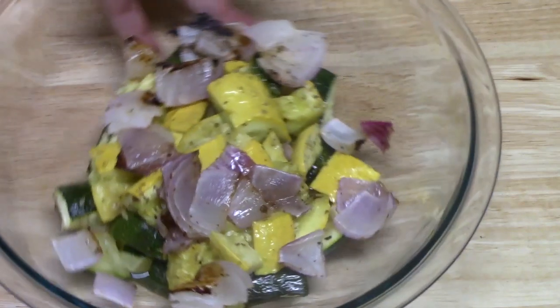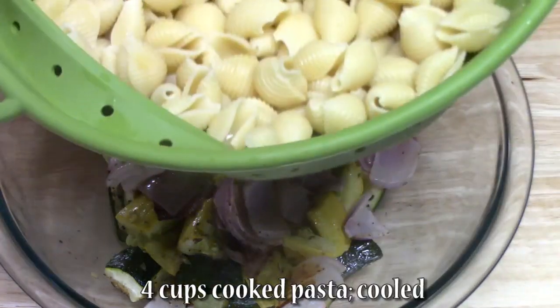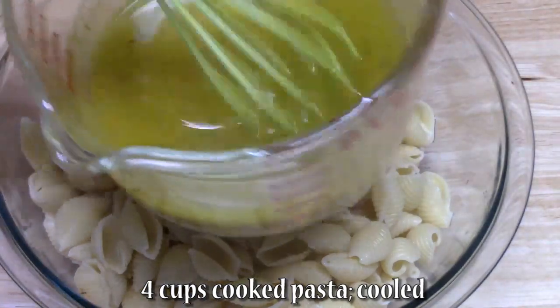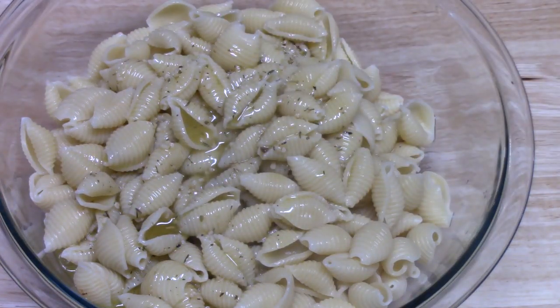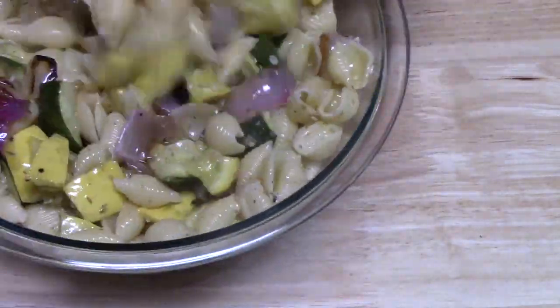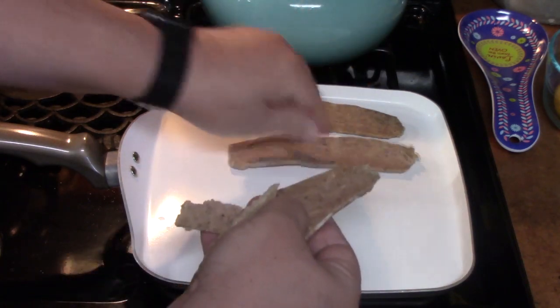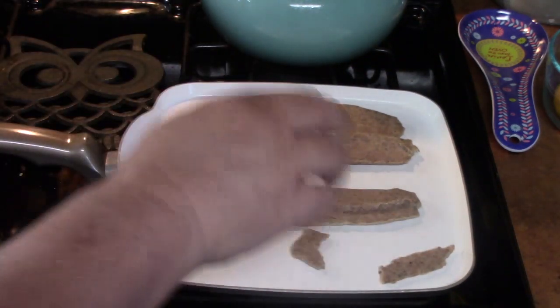I've got my roasted vegetables in the bowl — my squash, zucchini, and red onions — I just chopped them up as they came out of the oven. I'm going to go ahead and add my pasta, then add my dressing and give it a nice stir. Meanwhile, the gyro slices need to go on a nice hot pan — my husband Thomas is breaking them apart and getting them ready; they'll sit on there for 20 seconds per side.